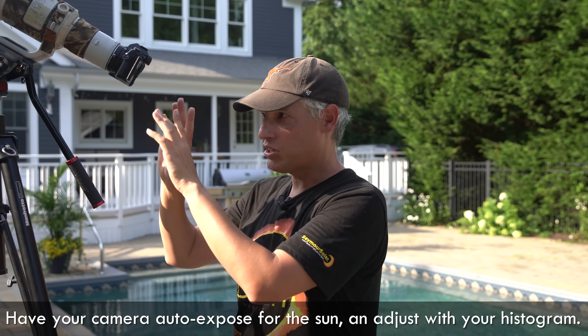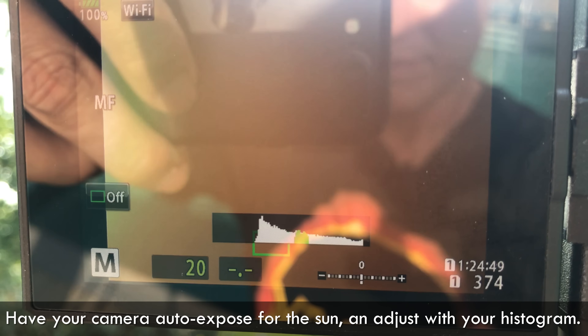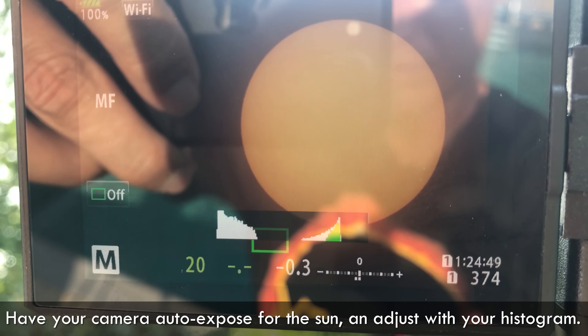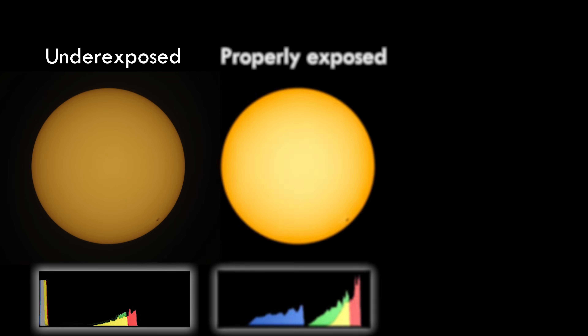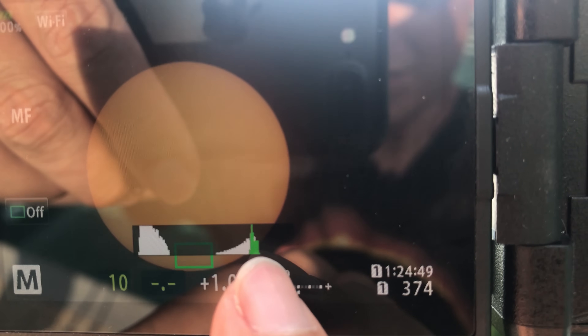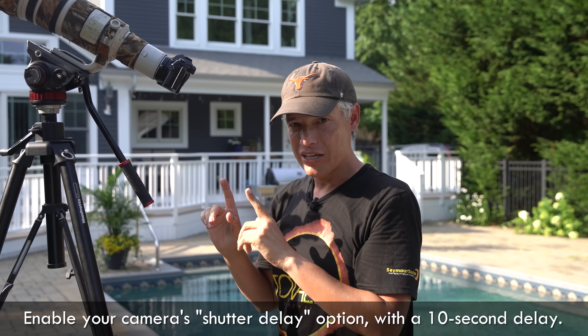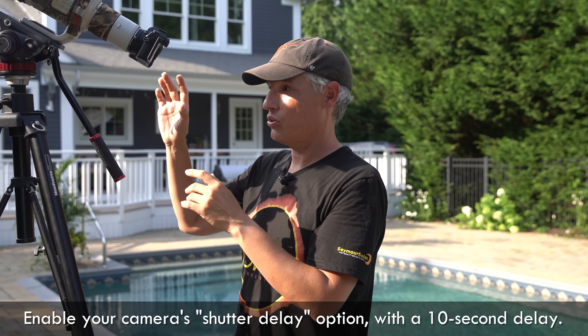Then let the camera auto expose on the Sun, but look at the histogram. You might have to adjust the exposure compensation down so the Sun isn't overexposed — you want the Sun to be a nice orange disk, not overexposed. Look at the histogram and make sure it looks like this histogram. Then choose a delayed shutter. It's gonna be really shaky on a tripod with a telephoto lens, so use like a 10 second delayed shutter or so.